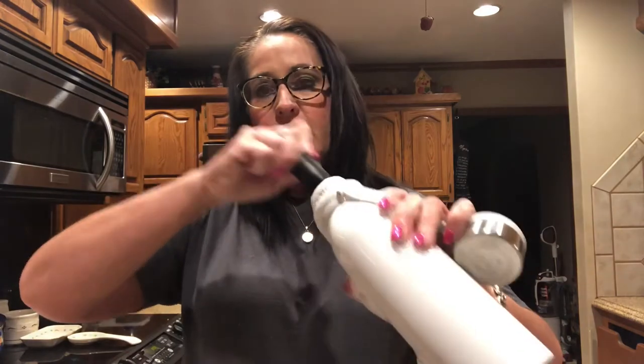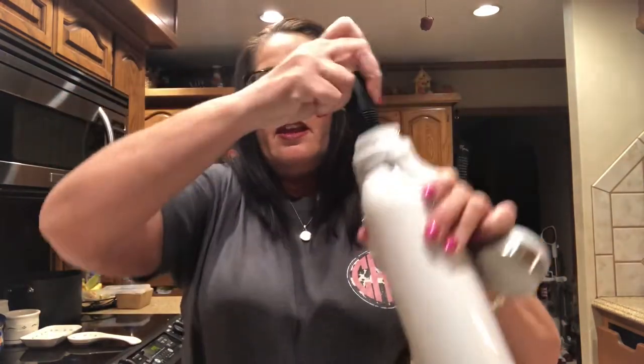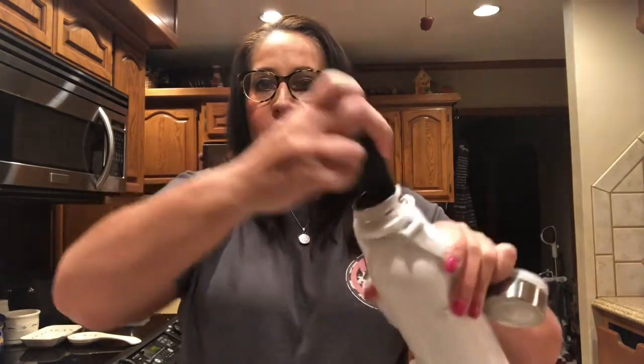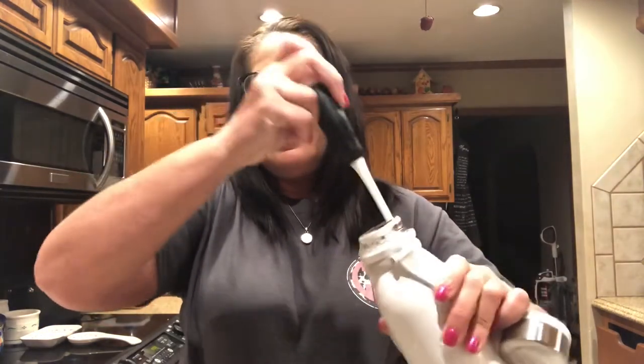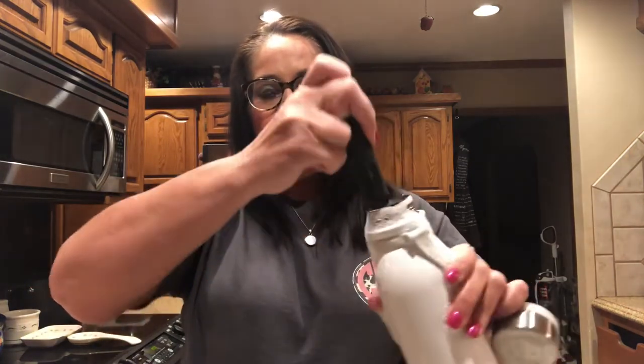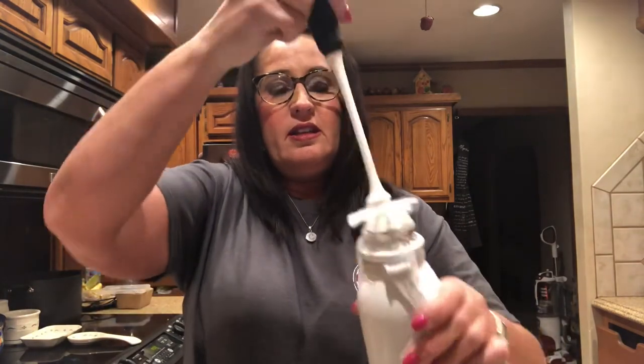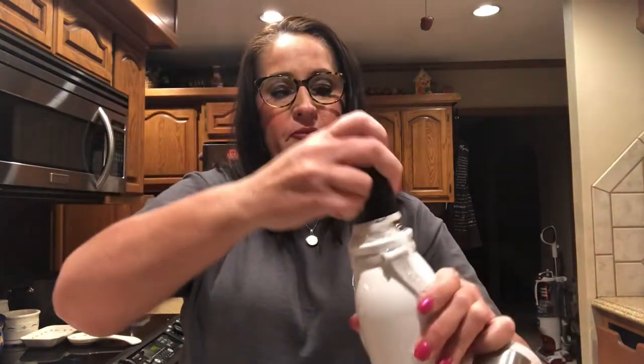It goes all the way to the bottom of this big bottle, and I'm scrubbing around — I can get all up into the sides, so I'm getting every inch of the inside of this bottle. That's super cool — all the inside there. I like this a lot.